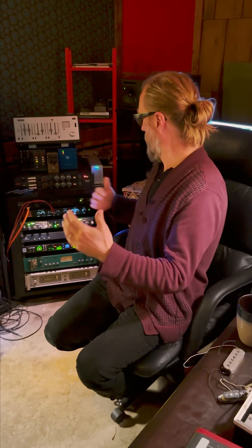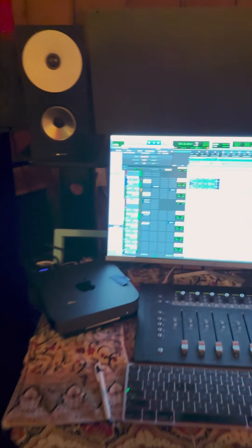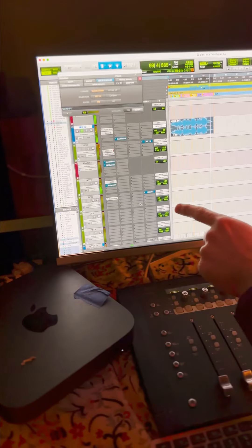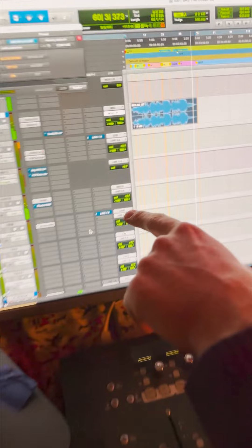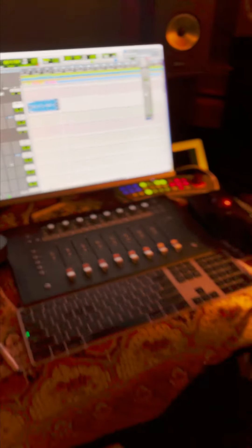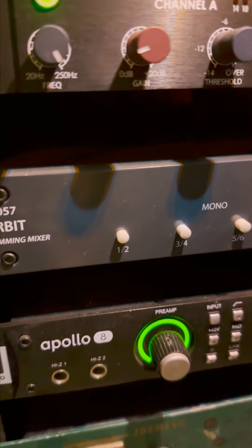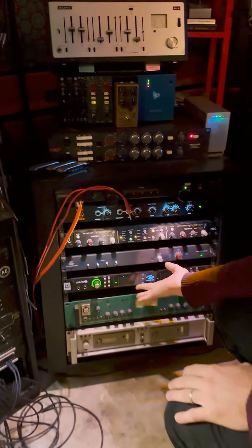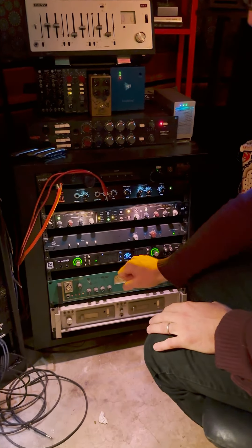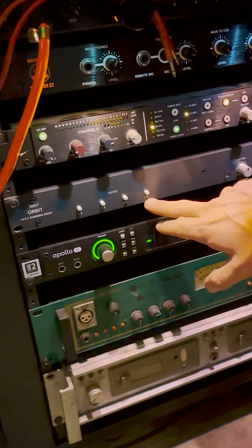So I'm going to show you how I have my Pro Tools session interfacing with the Orbit and the MVC. I make aux tracks in my Pro Tools sessions — vocal, of course, out of seven and eight. My bass instruments are going out of five and six, drums three and four, and one and two I have set up with the mono switch, and I'm sending a little kick and snare out of there just for some extra punch. Simple — eight channels out of the Apollo 8 into the Orbit: kick and snare, drums, instruments, and vocals.